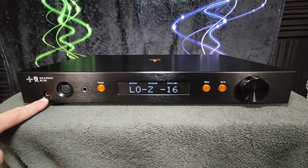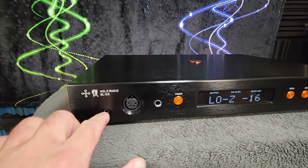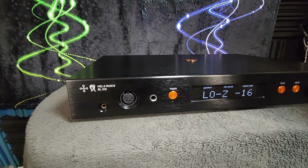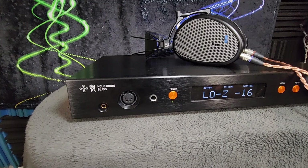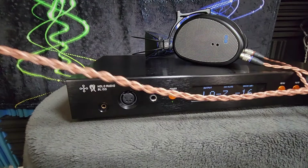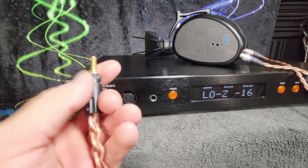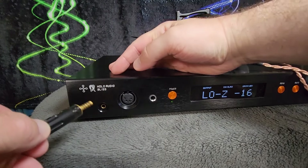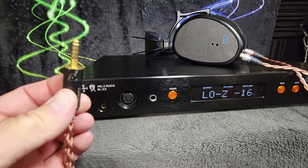I want to make a comment on the 4.4mm Pentaconn output. It is in a recessed opening here in the faceplate, and that has some issues. I recently picked up a Dan Clark Audio E3 and Arctic Audio very graciously sent me one of their Magnus cables terminated in 4.4mm Pentaconn on the amp end. But look at the diameter of that connector on the barrel there — it does not go all the way in on this jack on the Bliss because it's too thick. This recess does not have a big enough diameter to accommodate that plug.